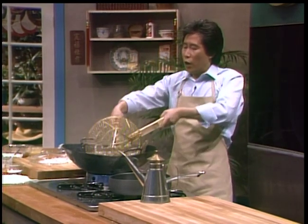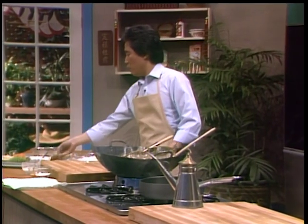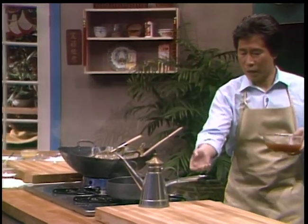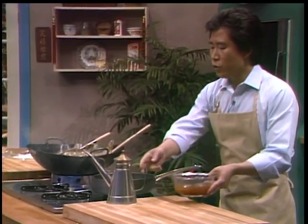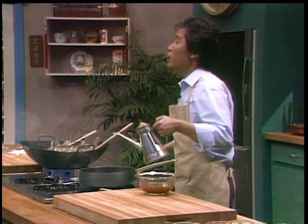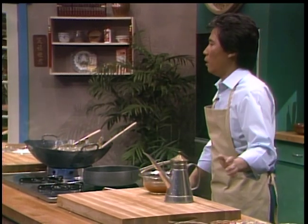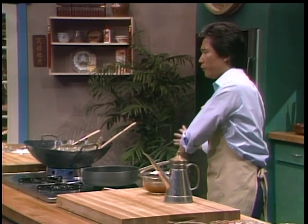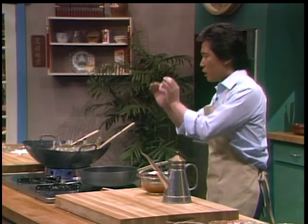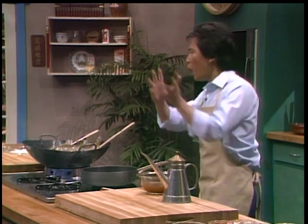You should cook it for approximately... Now, in the meantime, we are going to have a little pot here and use approximately two teaspoons of oil to make a nice sweet and sour sauce.